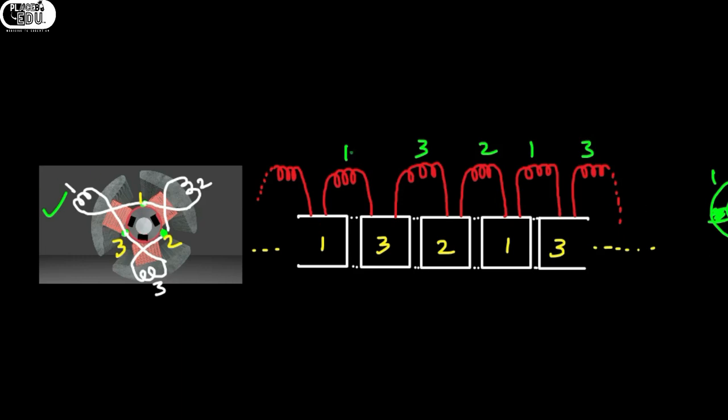Between commutator segments one and three there is coil number one; between three and two there is coil three; between two and one there is coil two. Now taking one coil into consideration, I want to apply the Ampere's right-hand thumb rule. If the direction of current is from left to right — not taking winding sense into consideration — then the magnetic field direction will be in the anti-clockwise direction, that is, towards you.